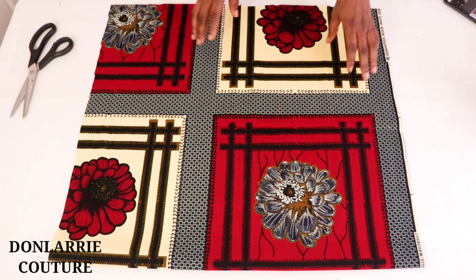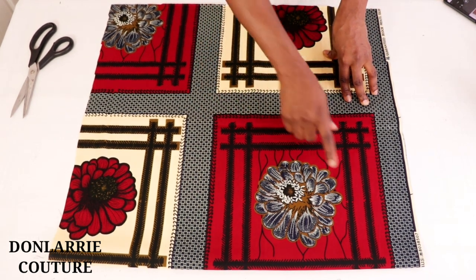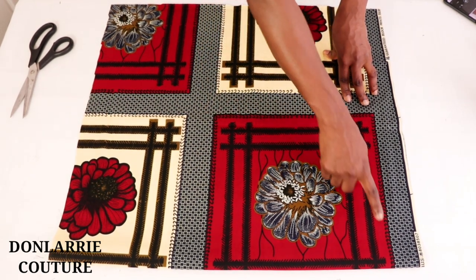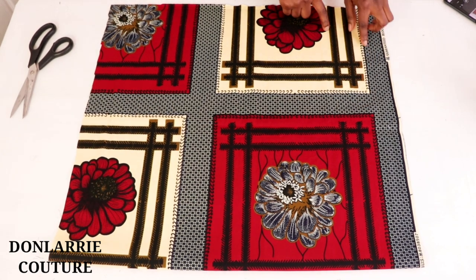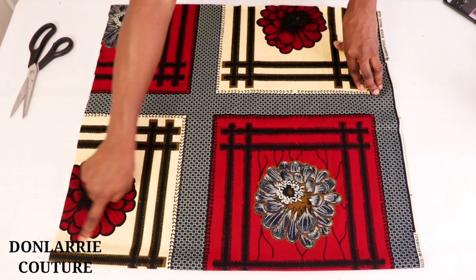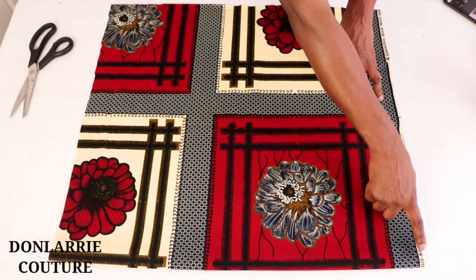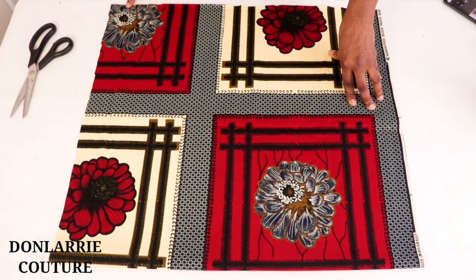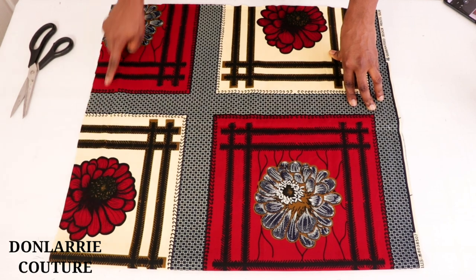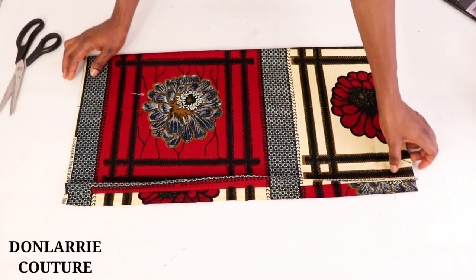The first thing you want to do is to cut out a square shape of fabric. The size of the bonnet you want to make will determine the dimension of the square. If you're making the smaller size, cut out 21 by 21 inches; for the medium size, 25 by 25 inches; and for the largest size, 30 by 30 inches.